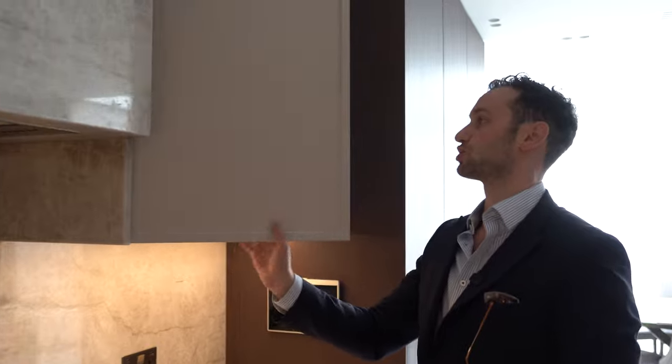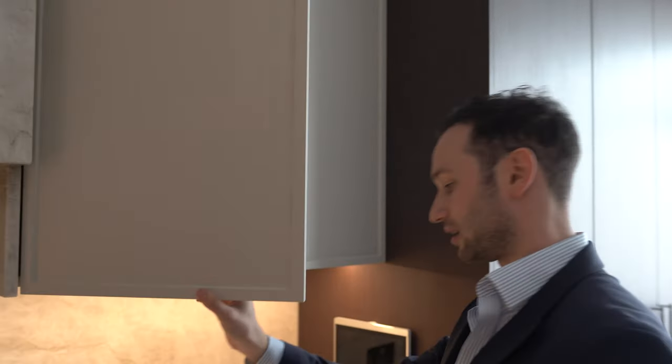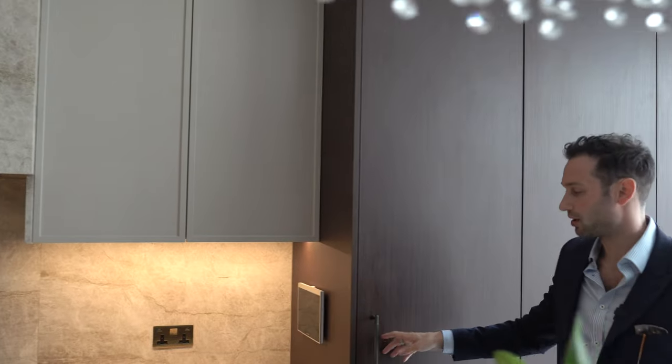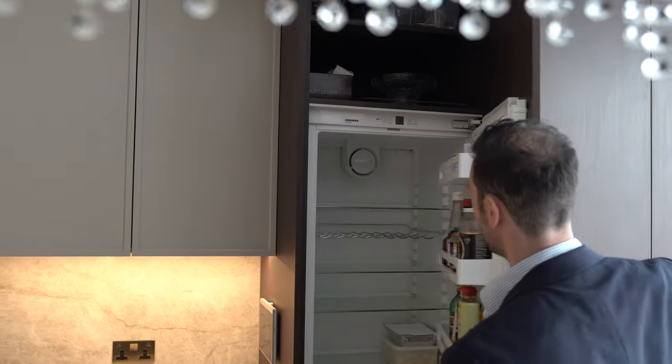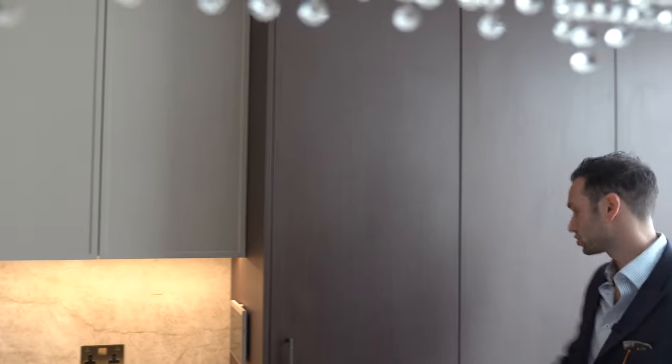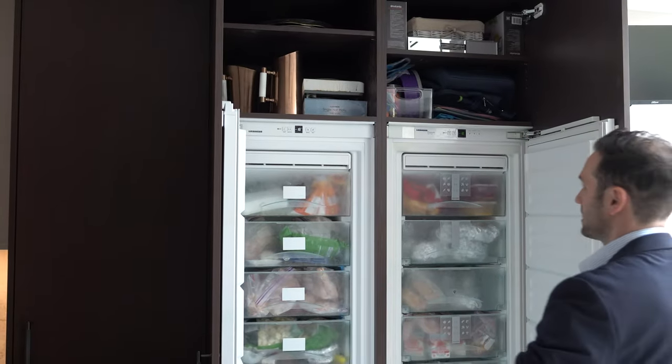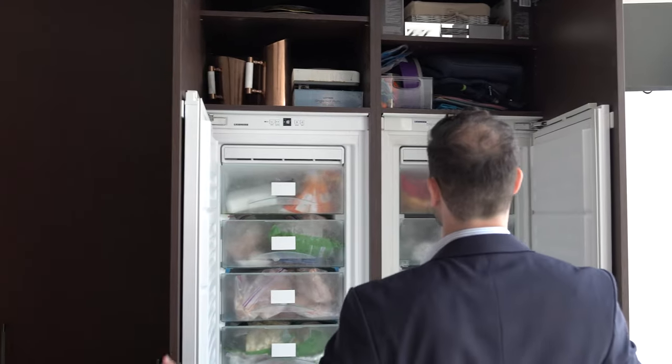Then we've got some more wall storage either side of the extractor. Finally, the last refrigeration appliances: another Liebherr 600mm wide fridge, and two side-by-side Liebherr 600mm freezers — 12 drawers of freezer space, which is incredible. There are also some shelves above.